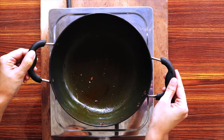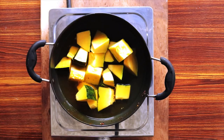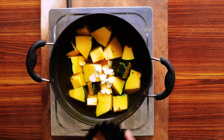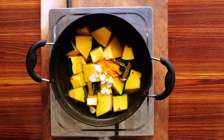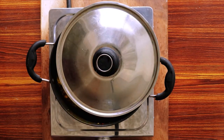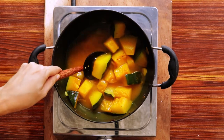Place the same pan back on the stove. Add the cubed pumpkin into the pan, pour in the water, and add the remaining garlic slices, cinnamon, cardamom, and turmeric. Cover halfway with a lid and cook until the pumpkin is halfway soft. Over medium heat, this can take about 20 minutes.